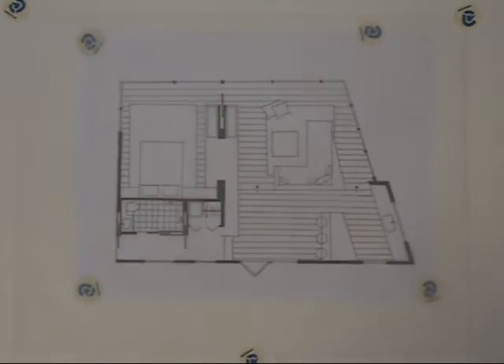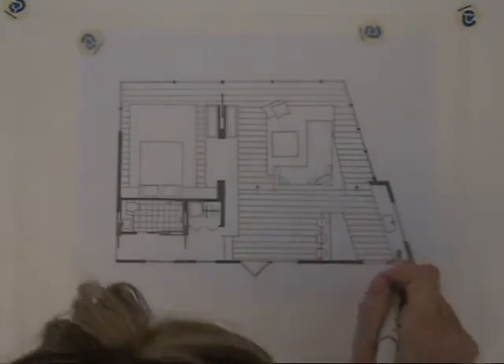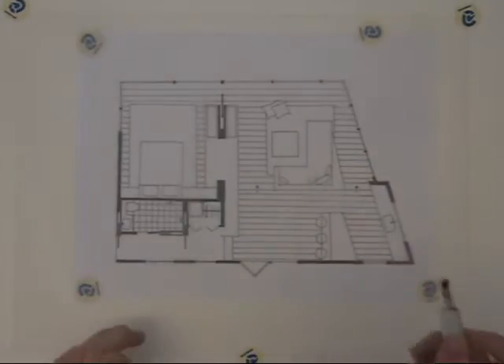When we do wood floor on a floor plan, just exactly the same as when we did in perspective, we're going to choose three colors — basically a light, medium, and dark — and we're going to blend them together. So I'm going to start off with my darkest. Right now I'm using an E29 Burnt Umber. You want to go in the direction of the wood.